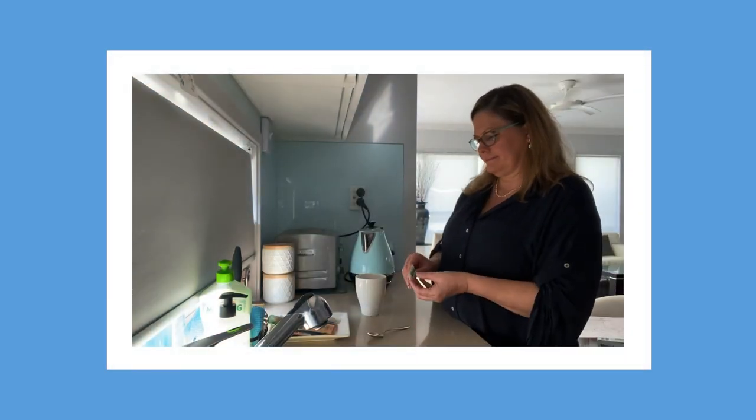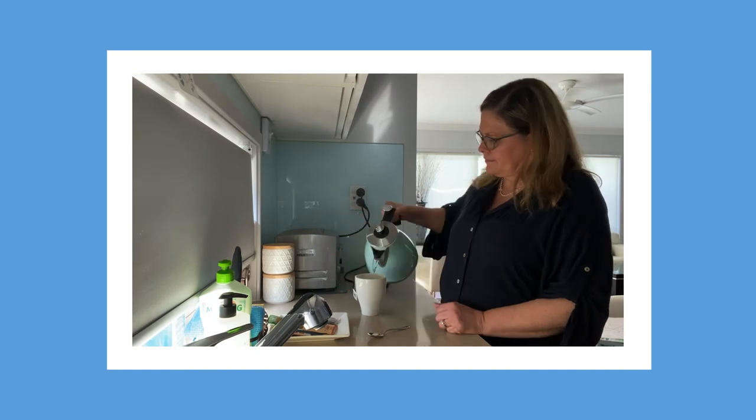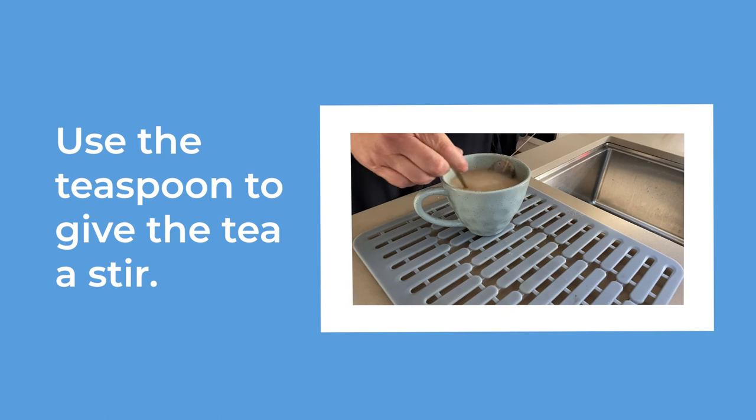Most people drink herbal teas by just adding the boiling water from the kettle. Use the teaspoon to give the tea a stir.